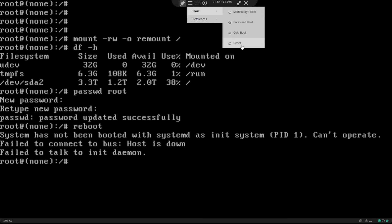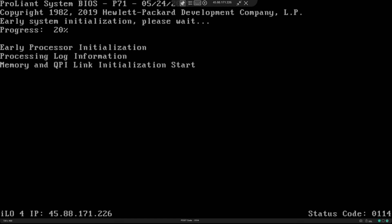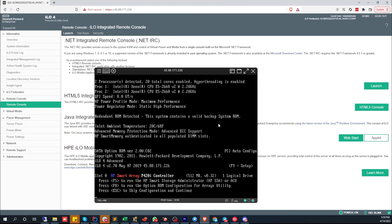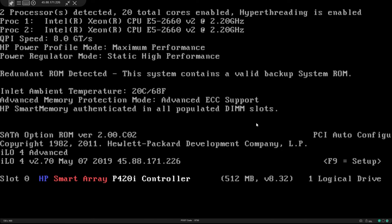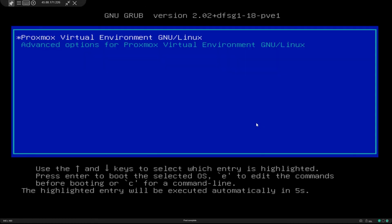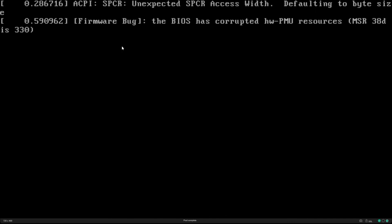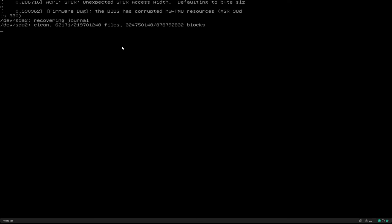I'm going to do a reset once again — make it plain and simple. We are back into the GRUB. We'll just boot normal.